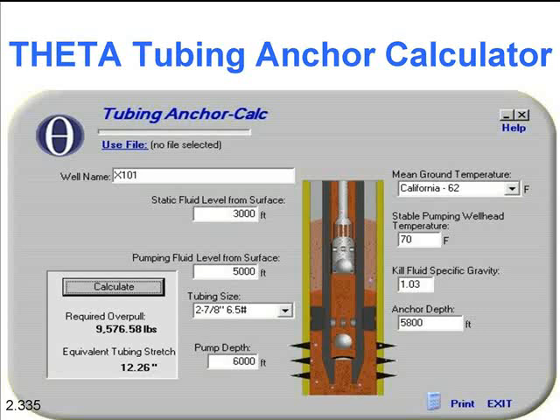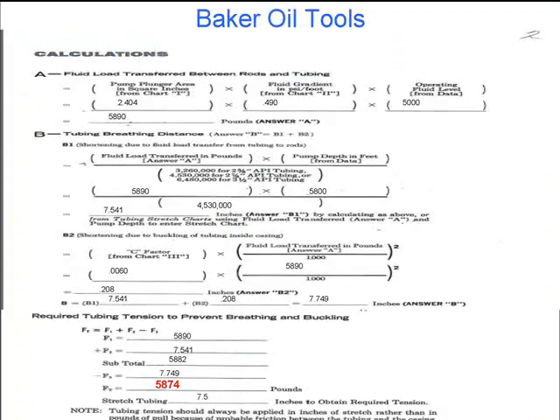If I get going too fast, go ahead and stop me. There's the Baker formula. The only big difference is right here — they use your actual bore of your pump. You run through the formula, and they don't take temperature into consideration either. I'm not sure why they made that decision; I tried contacting a few of them and couldn't get an answer. But that's the big difference in their formulas. If you run the same scenario on a well in all three and use the same bore size, they're all within 100 or 200 pounds — a lot closer than what we can measure with a pulling unit.